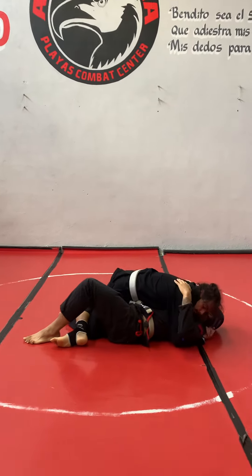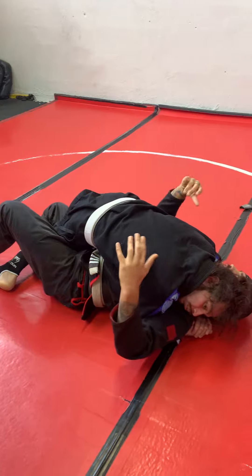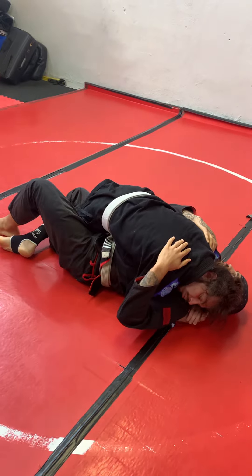First things first, my opponent has an arm here controlling the defensive arm. There's not very much I can do from here, so I need a winning underhook. An opponent's not just going to simply give me an underhook, so I'm going to have to find an intelligent way to gain an underhook.